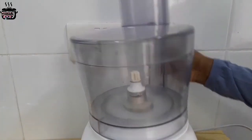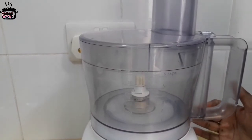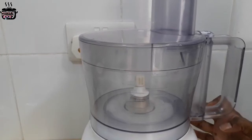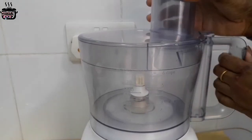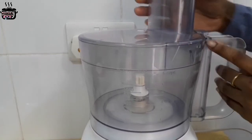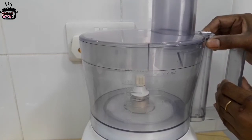Put the machine in the machine, then put it in a wok. Put it in a pusher, then put it in a wok.